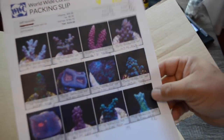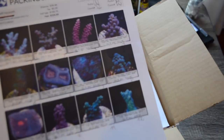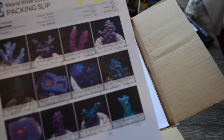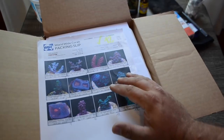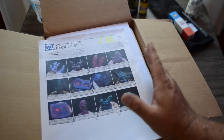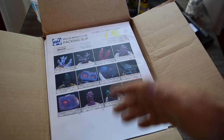You can also combine orders from eBay and the website. So if you scoop up a couple auctions and there are a couple corals you missed, you can go to the website — as long as you let them know, email them, tell them what you're doing — and they will put everything together for you. One thing to mention is that the shipping on their website is a little cheaper than on eBay, so you are going to pay the higher price for the shipping.